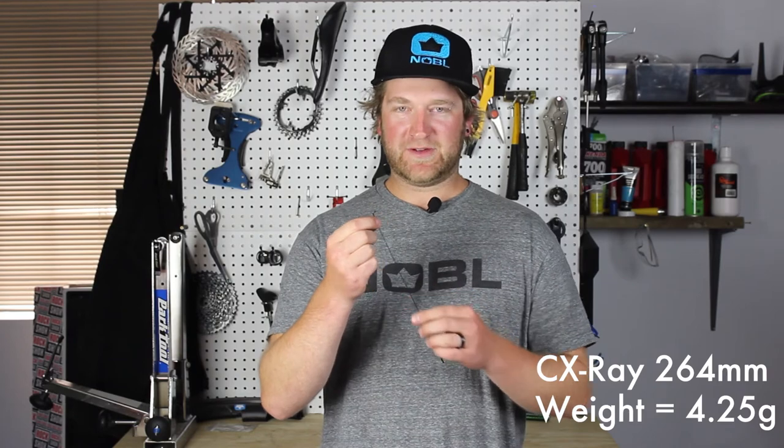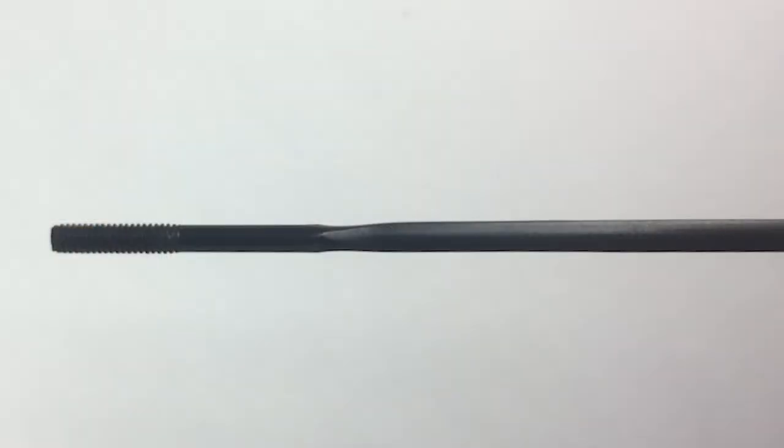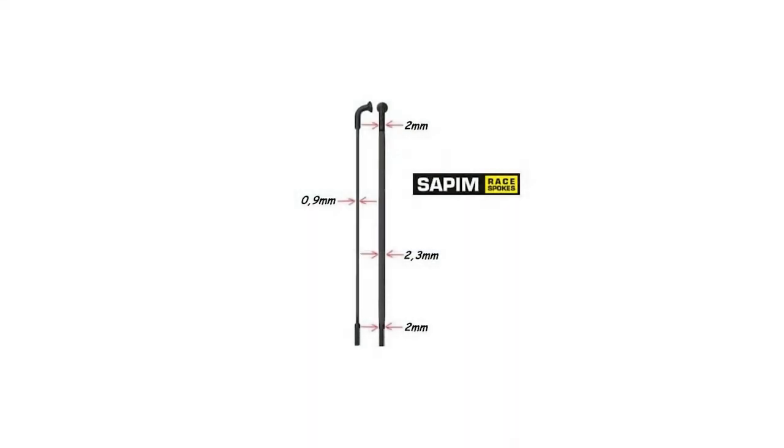This is the CX Ray spoke. It's barreled from 2mm down to bladed and back to 2mm. This spoke starts its life as a laser spoke, with an extra forging process that flattens it out. The forging process on the CX Ray makes the spoke nice and smooth, and a little more aerodynamic — if you believe that.